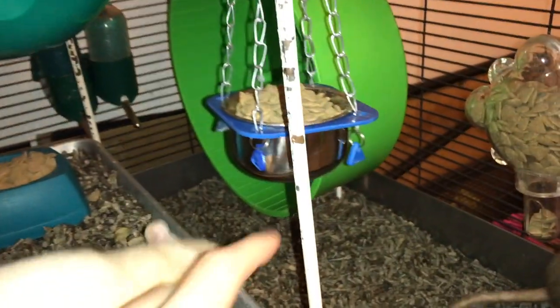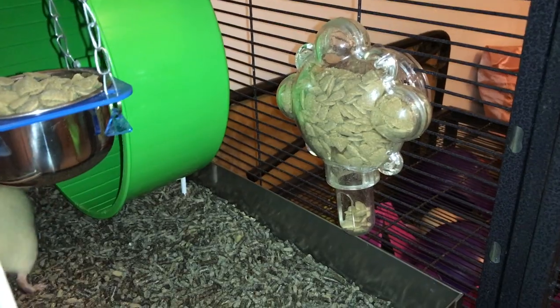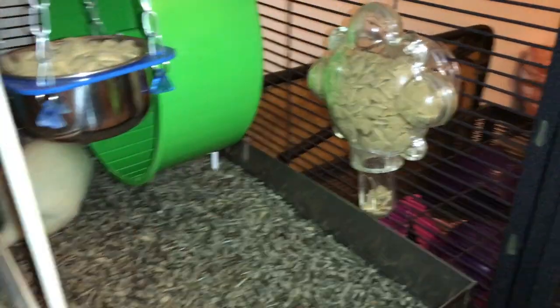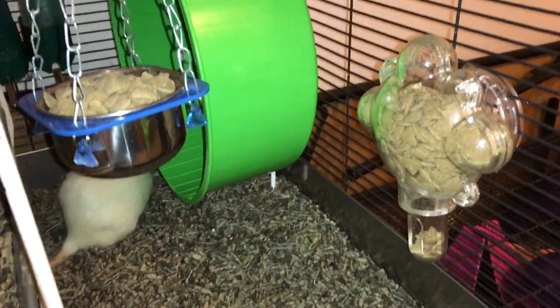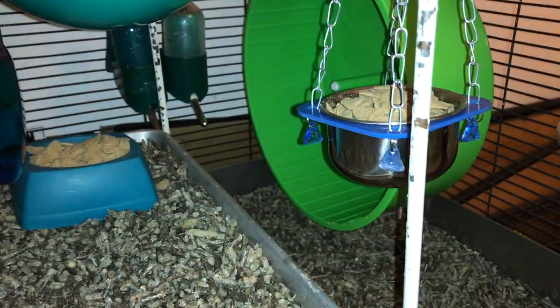Right here we have a hanging food dish with more Oxbow, along with a foraging toy with more Oxbow. There's a lot of Oxbow in this cage. Then in the back you can see the 12-inch Katie Comfort Wheel, which is one of their two wheels.